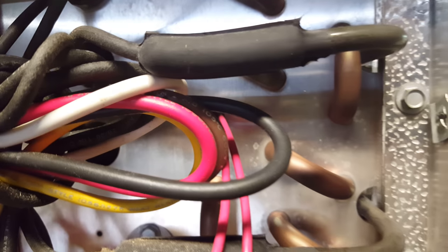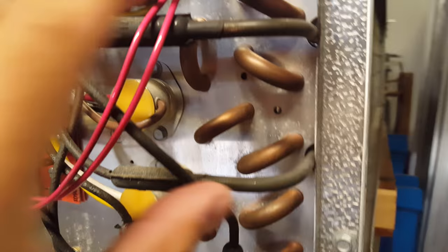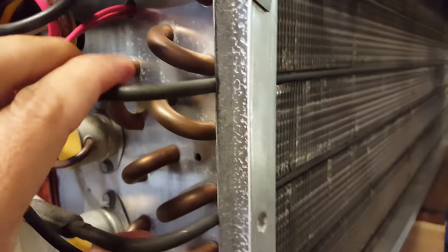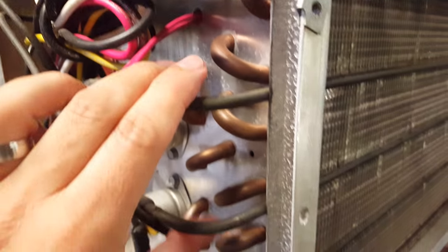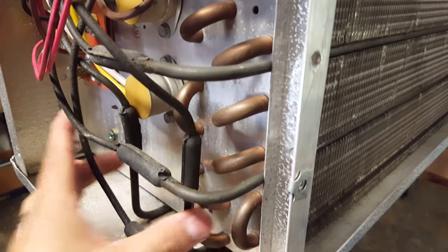These black pieces here are the actual heaters for this unit. If you follow this set along, they run all the way down the length of the coil. This unit has one, two, three, four heaters.